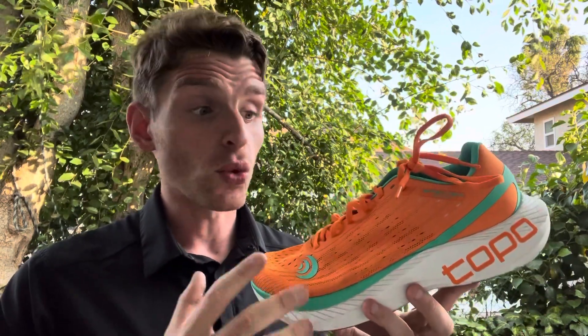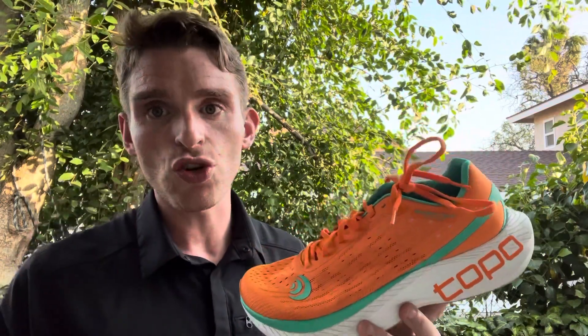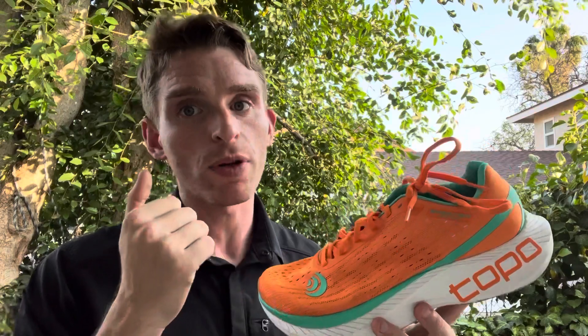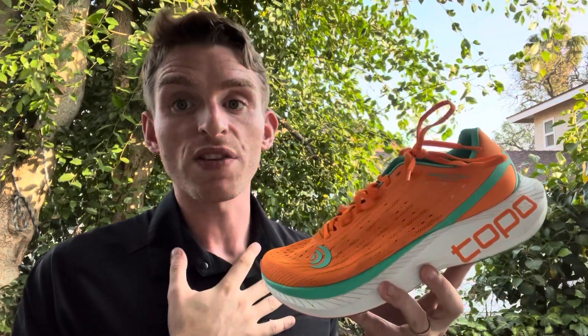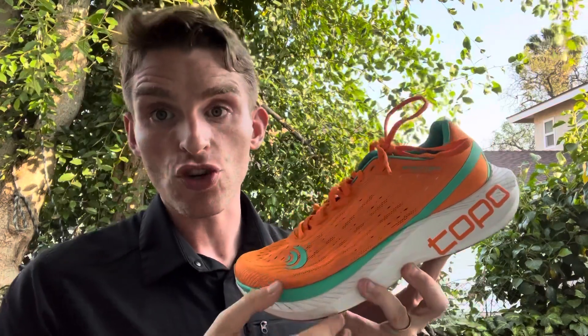It's a really fun shoe, great as a lightweight trainer for me. I have done a workout in it — wasn't the fastest shoe, but it was a shoe I can easily warm up, do a workout, and cool down in. I personally wouldn't race in this, but a lot of people might consider this for longer distance efforts where they want a little bit more shoe underfoot.